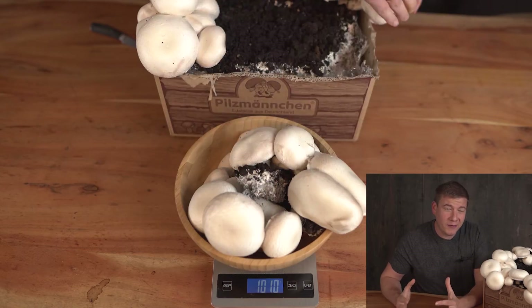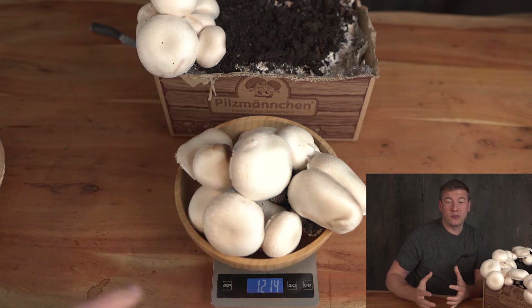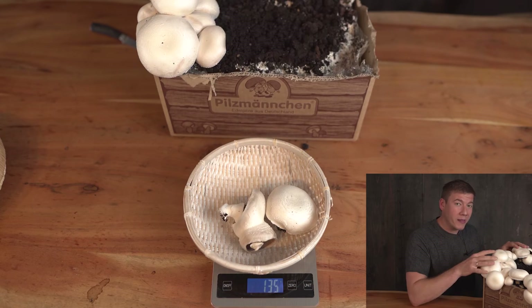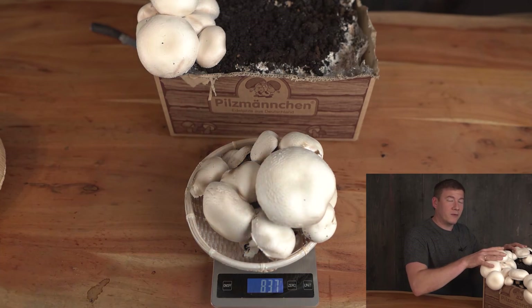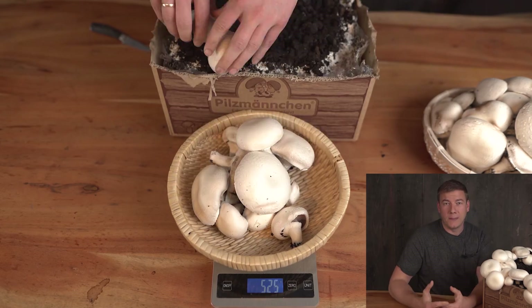Have you ever tried grow kits at this size? Normally my grow kits that I produce myself range between 5 and 8 pounds. I will keep testing grow kits from other German growers and share my experiences and the results — how good their substrate is working in comparison to what I've used in the past.